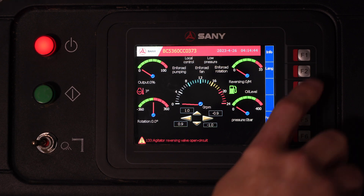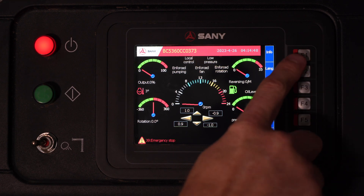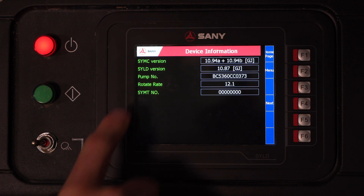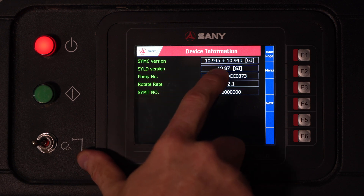You can see on the side we have six push buttons. If we go to F1, which is labeled Info, we have a few different menu options. First and foremost, we have device information. If we click OK on device information, it gives us our serial number as well as our software versions. You can see our SYMC has this software in it, and our SYLD has this software.